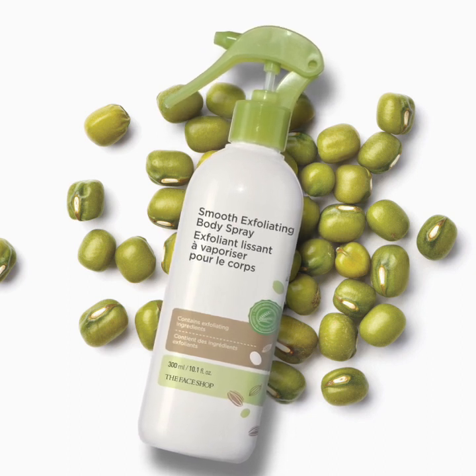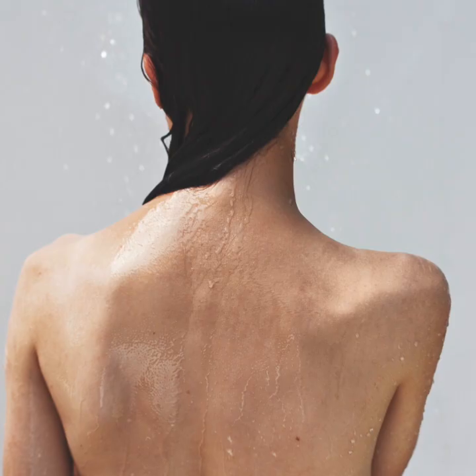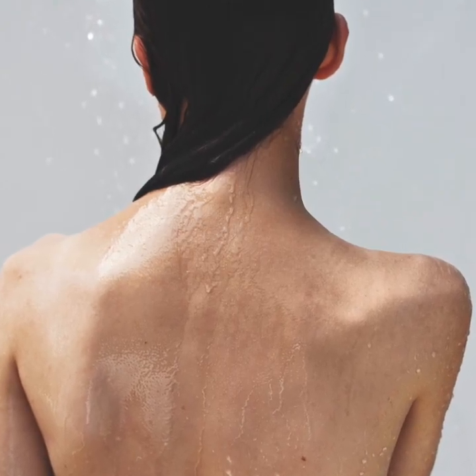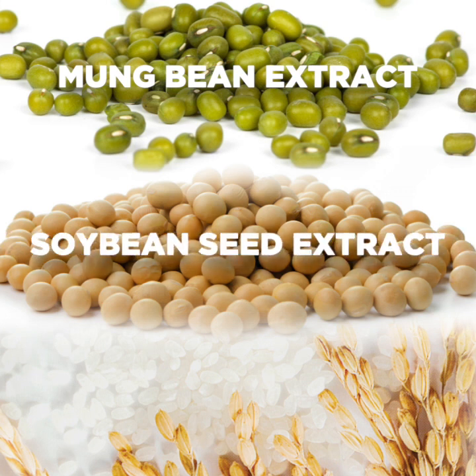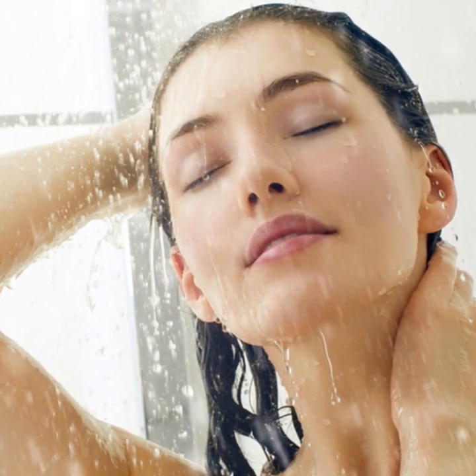To complete this self-care experience, we have the Face Shop Smooth Exfoliating Body Spray, a body-peeling mist that gently exfoliates dead skin cells and makes way for smoother, healthier-looking skin. Formulated with three grain-based key ingredients — mung bean extract, soybean seed extract, and rice extract — they work together to naturally make skin smoother while bringing moisturization and antioxidant benefits to your skin.